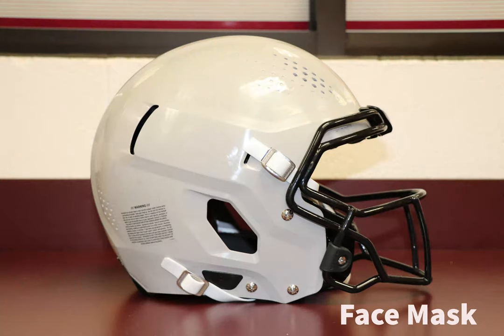The face mask is designed to protect the face from contact during hits while also allowing vision. Some masks are made differently depending on position to sustain different levels of hits.